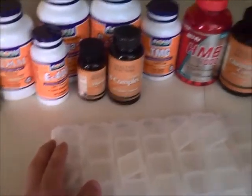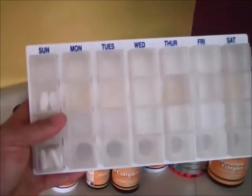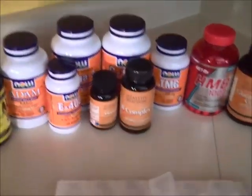Now, while we're getting our food cooked, we're going to get all the vitamins and whatnot put together. I've got this nice handy dandy little carrying case — you can see each day of the week is labeled right here, and then I've got compartments throughout the day. What I'm going to do is put my vitamins and supplements into each compartment for the week, so throughout the week each day they're already done instead of trying to grab multivitamins, glucosamine, ALA — it's all right there.